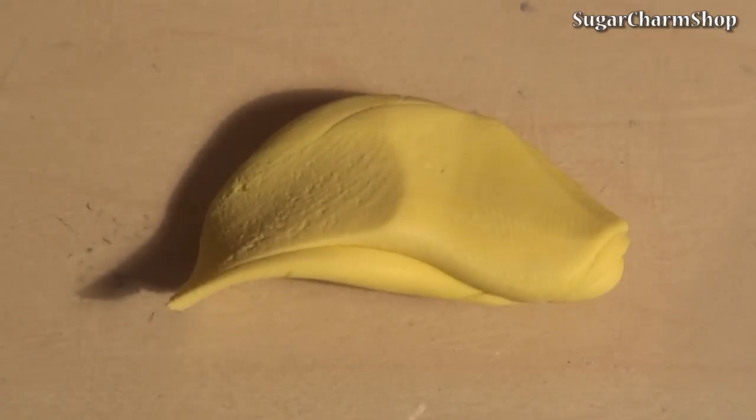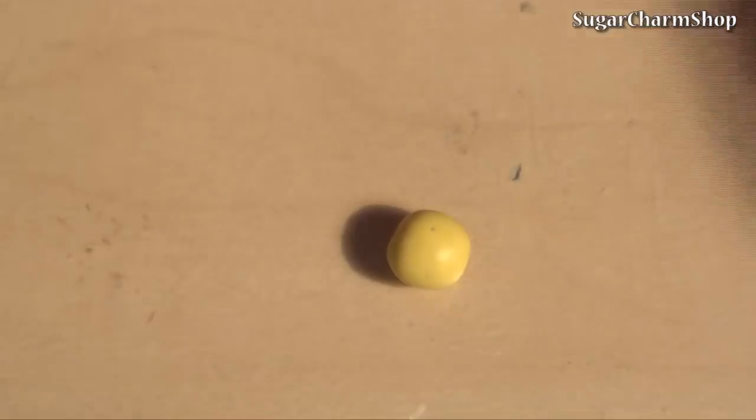To make the corn itself, take some clay in a light yellow color and roll out the basic shape. Then use a needle tool to define the pieces of corn.